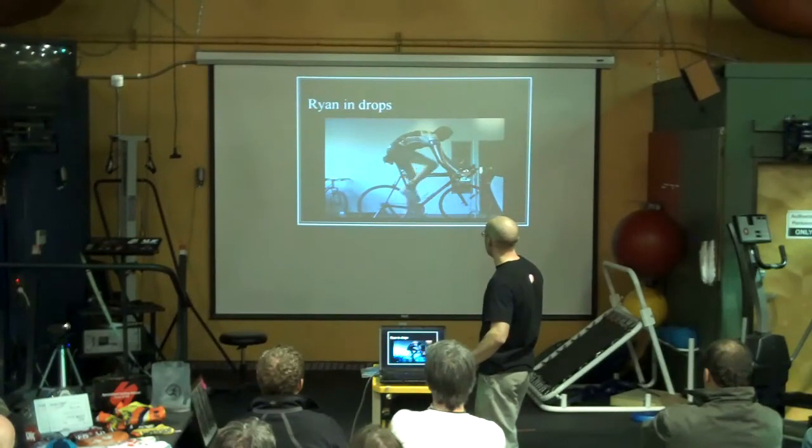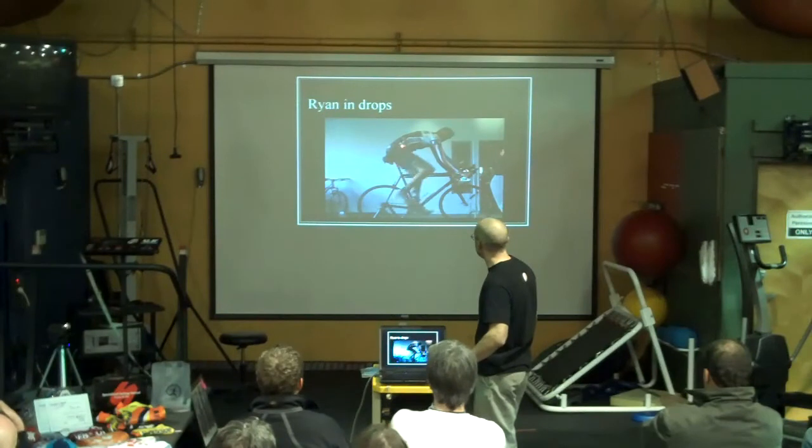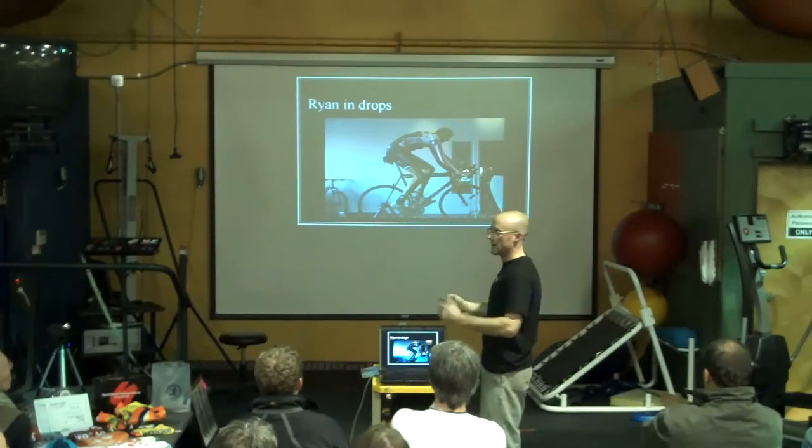Ryan, unlike Adam, feels really comfortable in the drops, because his hip itself is actually pretty flexible. His hamstring is not getting elongated enough to actually limit him and want to pull him back up on the bike.